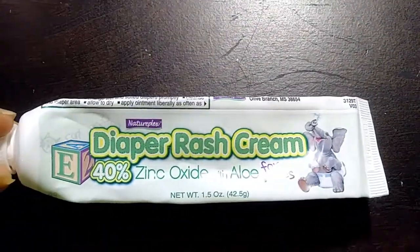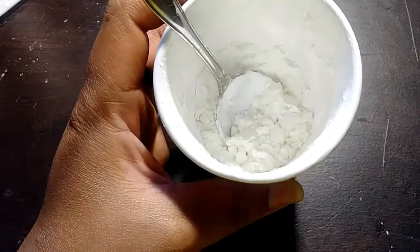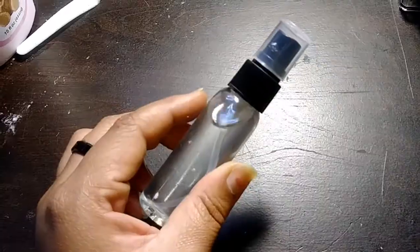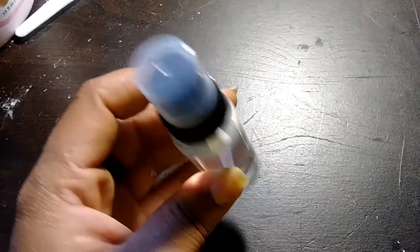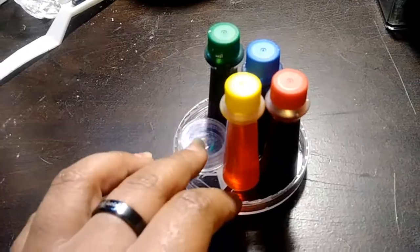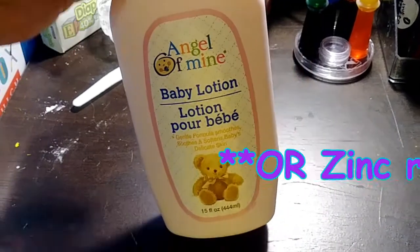The ingredients are zinc oxide, commonly found in diaper rash cream — I got this at the Dollar Tree by the way. Corn starch. Some sort of light oil — I got this watermelon scented body oil. You could also use baby oil, coconut oil, or even vegetable oil. Whatever you have around the house, you'll need a small amount. Food coloring for color — you could use gel, powder, any kind. And a baby lotion or face lotion to manipulate your textures.